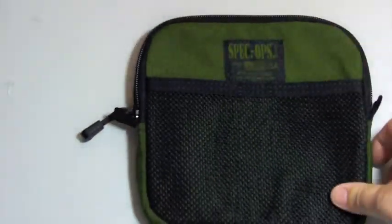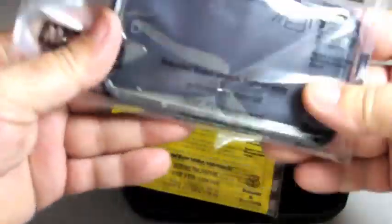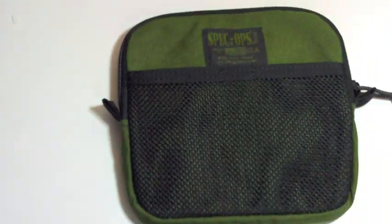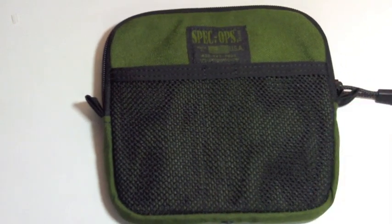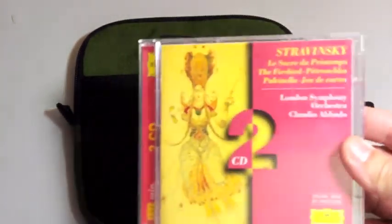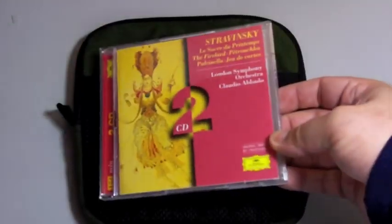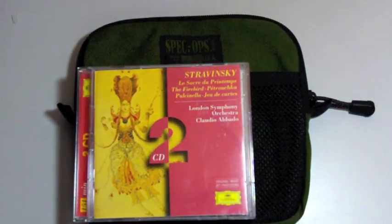I think this is a great bag, and it comes with teeth lock sets to keep your items waterproof. This is a great organizer and I am very impressed with their quality. For size comparison, I've got a CD album — Stravinsky by Deutsche Grammophon — and here is how it compares.